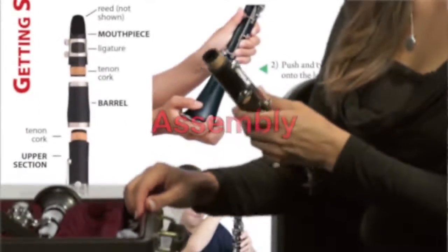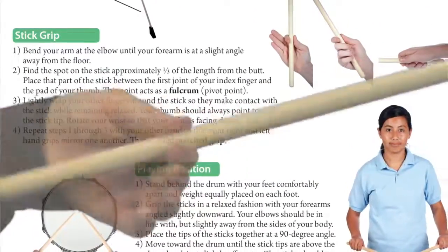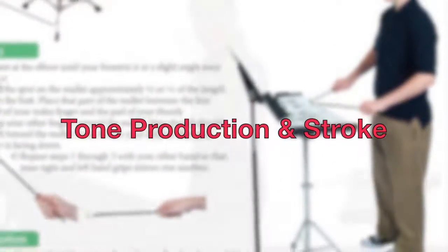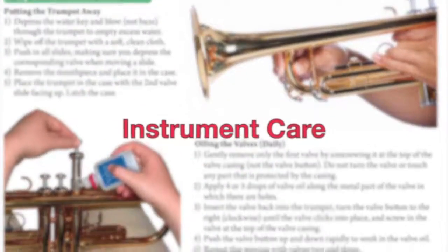The importance of students getting a good start can't be overemphasized, so Ryan and I made that a high priority when writing Tradition of Excellence. It all begins with getting started on pages 2 and 3. Full color photos and videos provide detailed descriptions of instrument assembly, posture and hand position and grip for percussion, creating an embouchure, tone production and stroke for percussion, as well as instrument care.